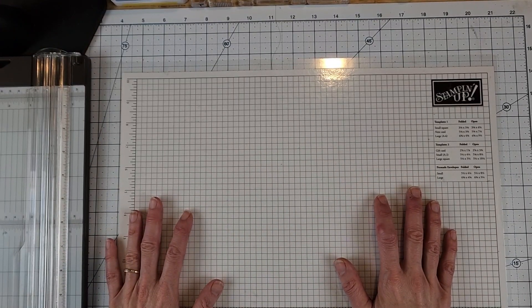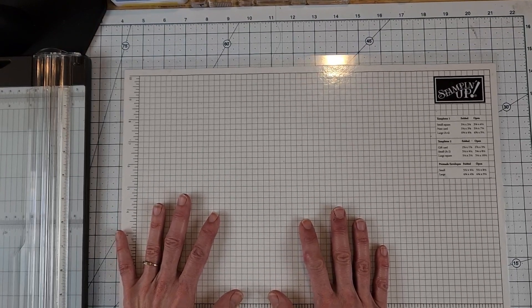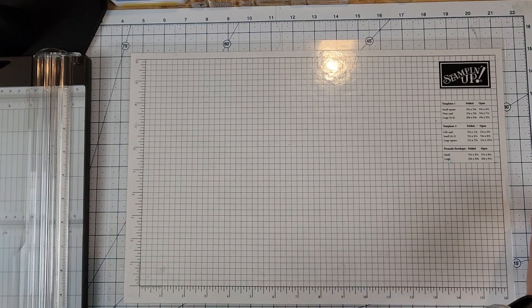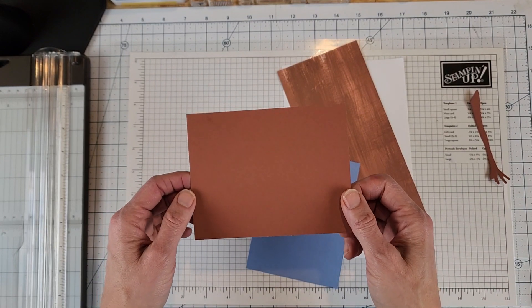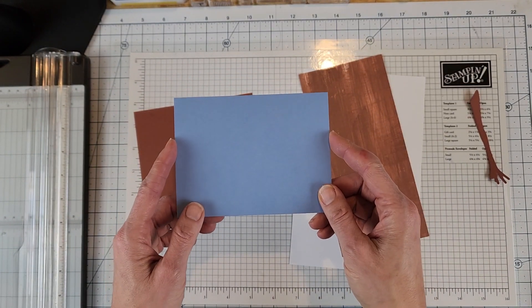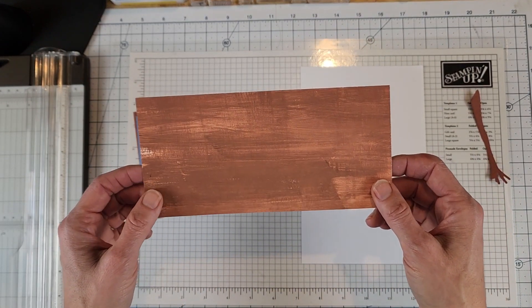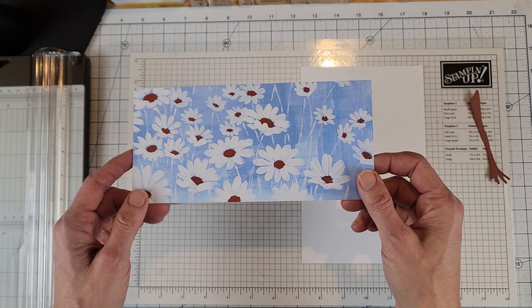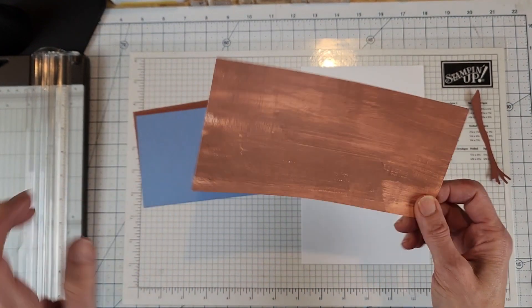I won't show you my samples yet - I want to keep those until later. Let me go over the paper we'll be using: the cardstock, the DSP, and also the stamp sets and the dies. I did do some cutting ahead of time. I have a piece of copper clay cardstock and a piece of boho blue, and I have the designer paper - it's double-sided, so I'm going to use both sides.